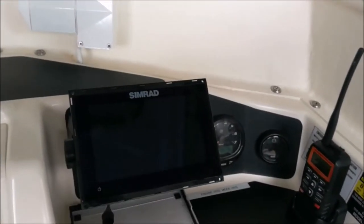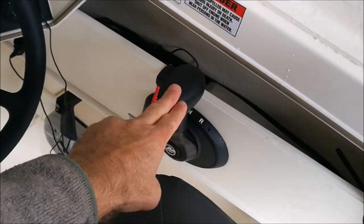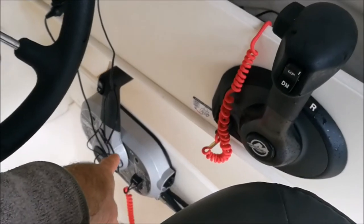Full front with your Simrad navigation, of course your VHF radio, your standard engine control, and then your control for the kicker there.